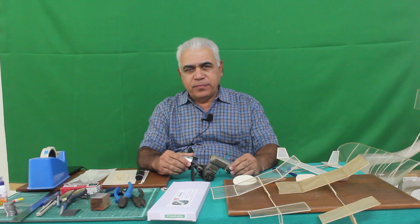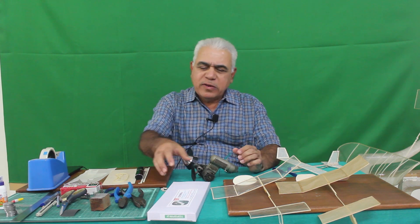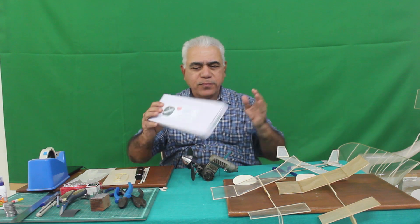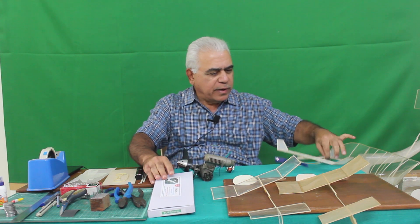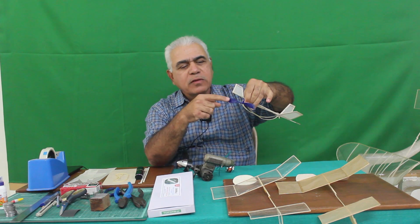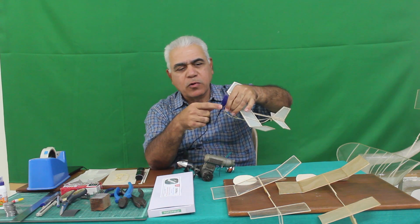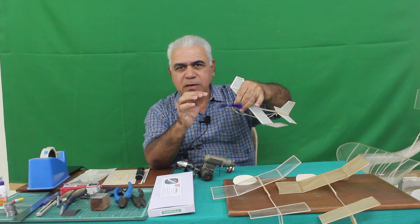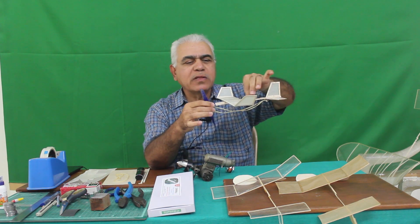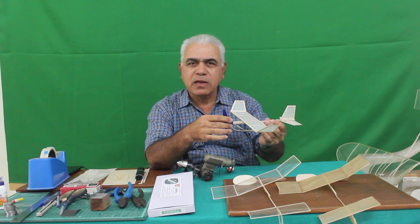How to start with this? You have to start with some very simple types of models, something like this, and when that model is made it looks something like this, where the important aspect is the molded propeller. Because initially you can't make your own propeller, so you have to use a ready-made propeller and ready-made material. You can begin with a ready-made kit, something like this, which weighs within 8 to 15 grams or so.